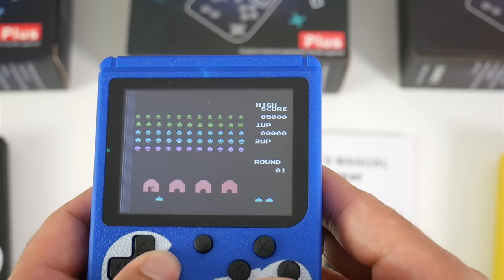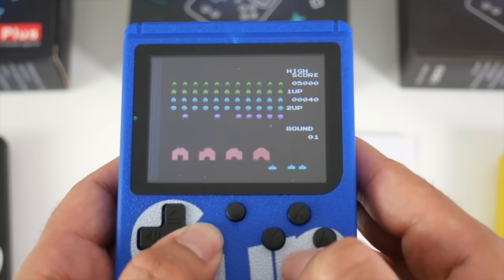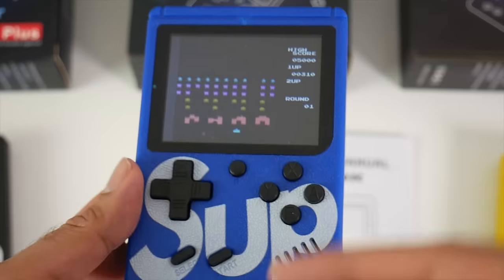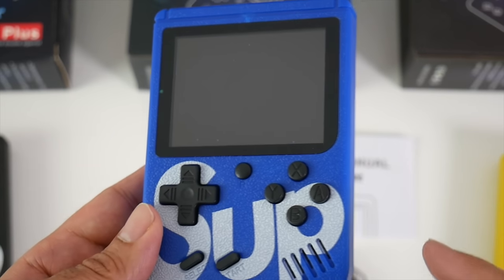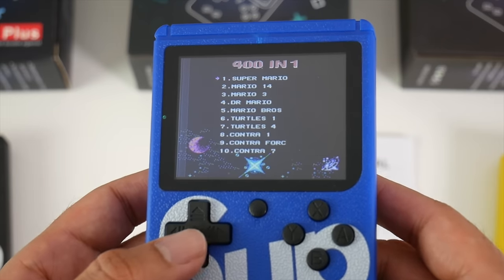You've got a lot of classic retro games and a lot of these games will bring back some fond memories, I'm sure. Any time you are playing a game and want to change, you just press the reset button and it will take you straight back to the list again. Select your language and you are back.